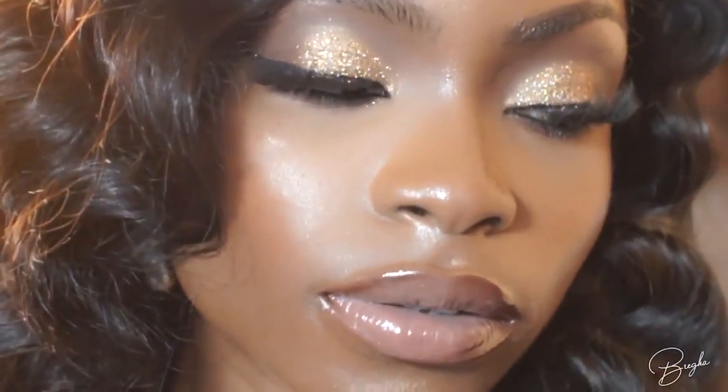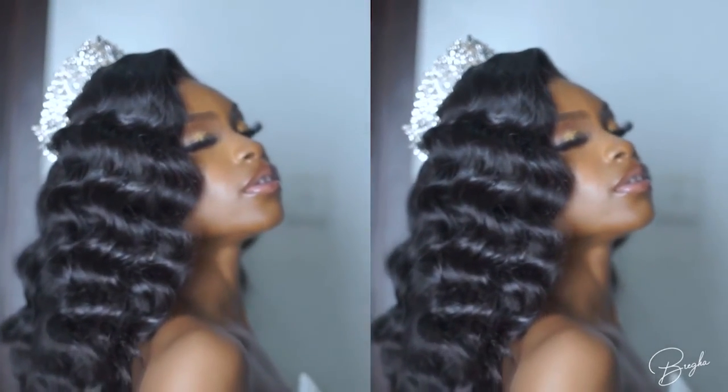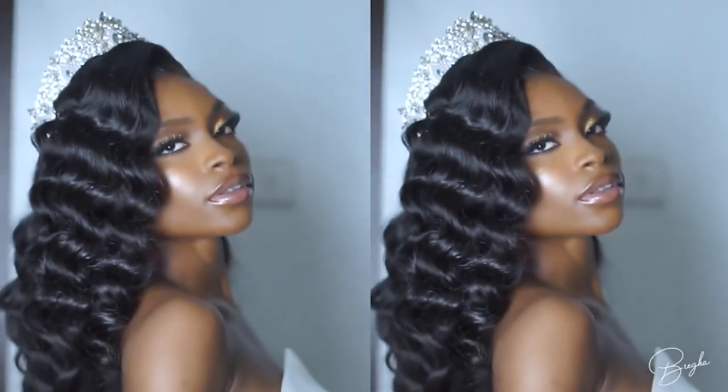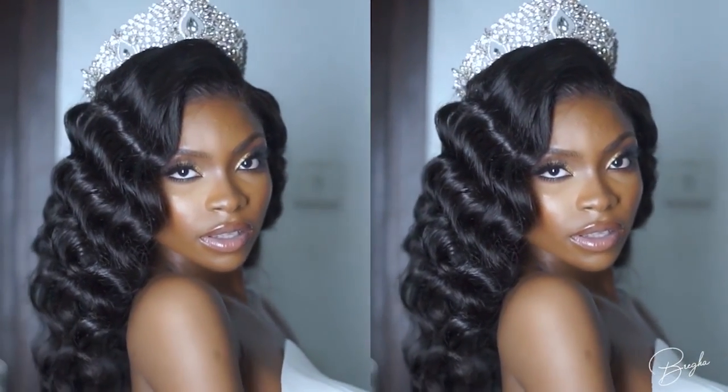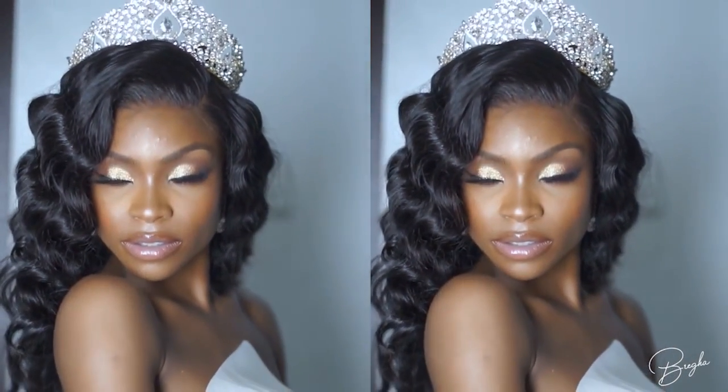That's it, guys. I just really want to say a big thank you to everyone that participated in this shoot. I'm going to leave details down below and I'll show you guys the final result of the pictures we took. I hope you guys enjoyed this tutorial — don't forget to give us a thumbs up, and see you guys next time. Bye!